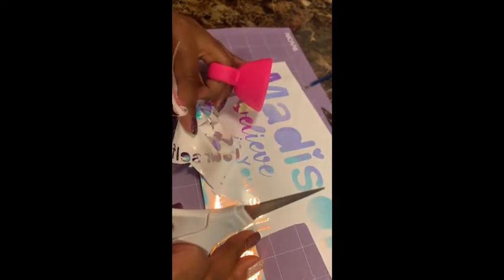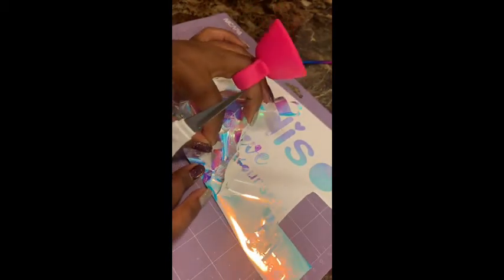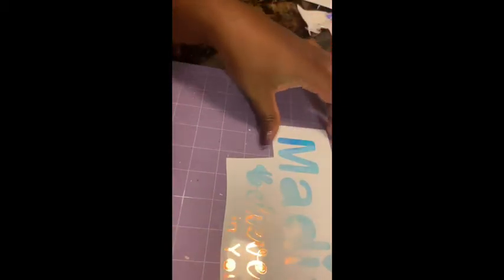Right here is where I made a mistake — I was talking too fast and it kind of crumbled up. So I'm going to cut it all off and reprint that vinyl. I tried to fix it, it didn't work — but no big deal. This is how you fix it when you make a mistake. I'm going to show you — we're just going to reprint the bottom part again, keep that, and set it aside.